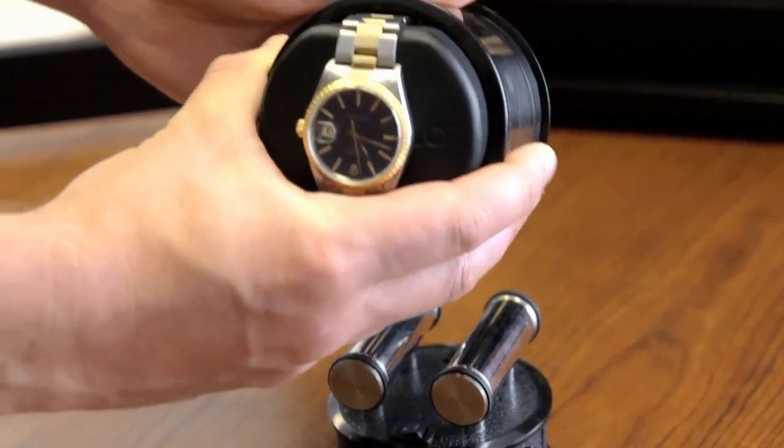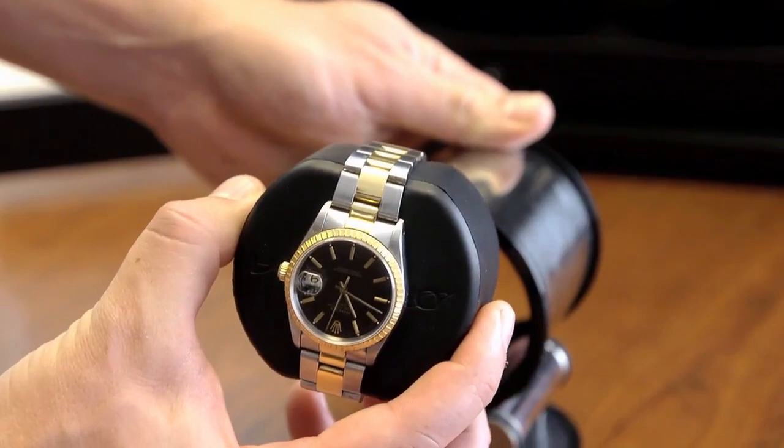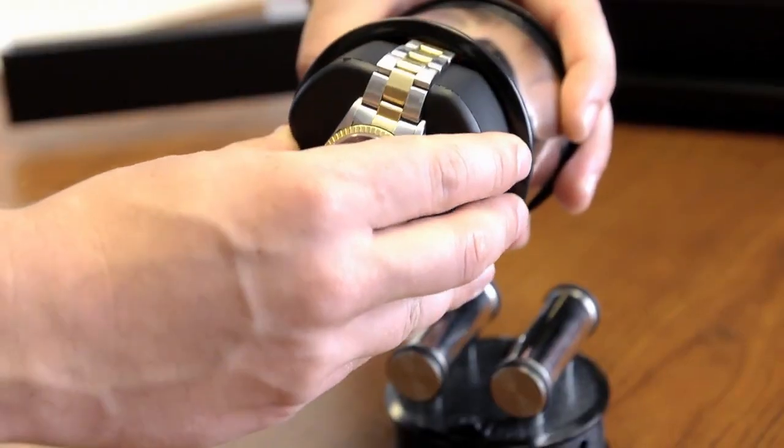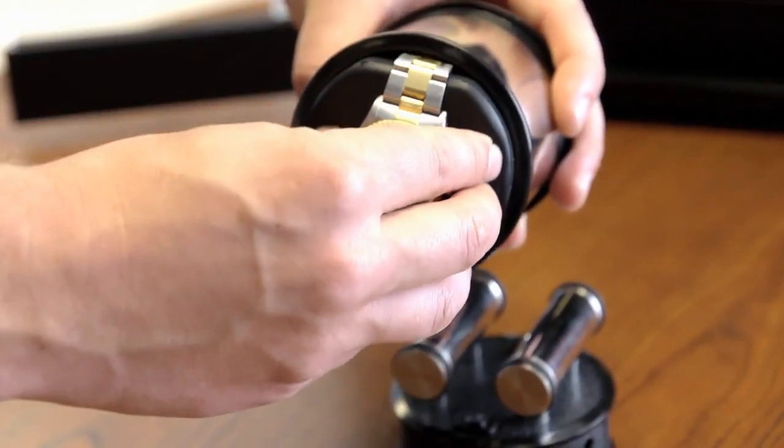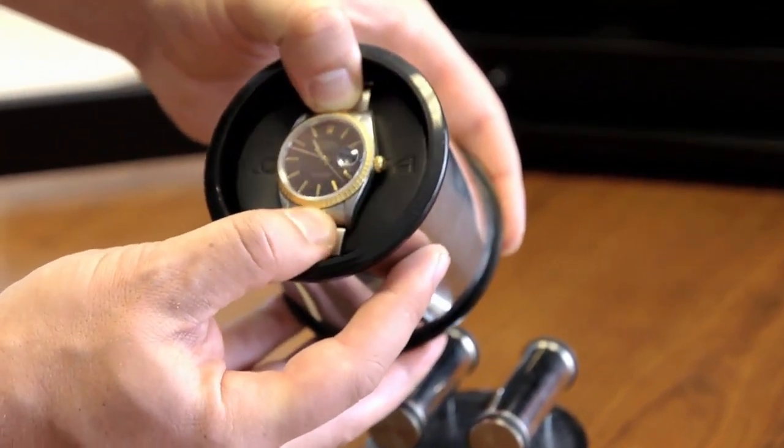To remove a watch from the cylinder cup, you simply push from the back and slide the cushion and your watch out at the same time. When you place it back in, you want to make sure the watch is recessed into the cylinder just a little bit to help balance the weight of the cylinder.